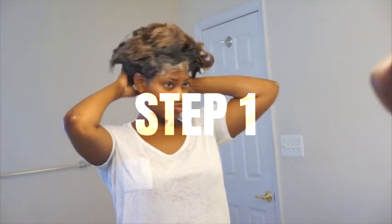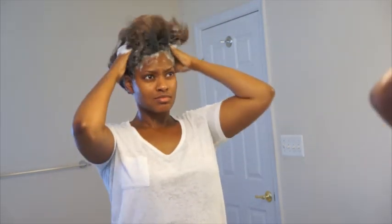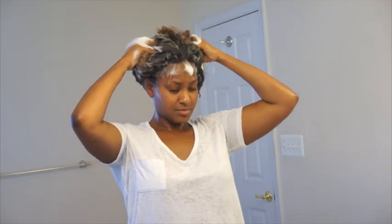So step one, you're gonna wash your hair. I felt that the shampoo was kind of stripping and took away a lot of the oils and stuff from my hair.